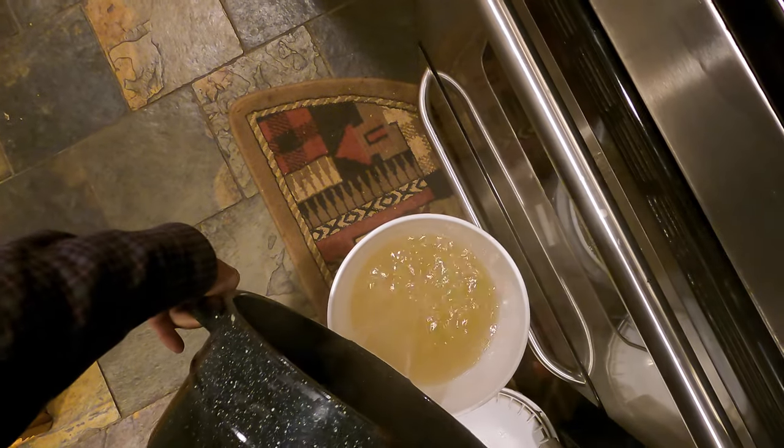Start filling feeders tomorrow. It's supposed to be a little cold, so I might not.